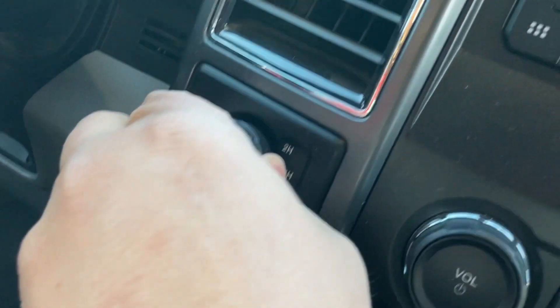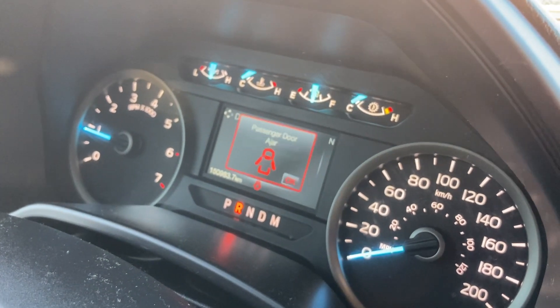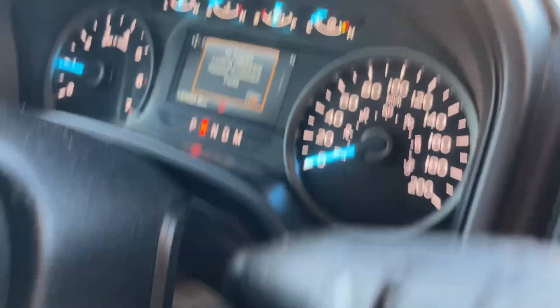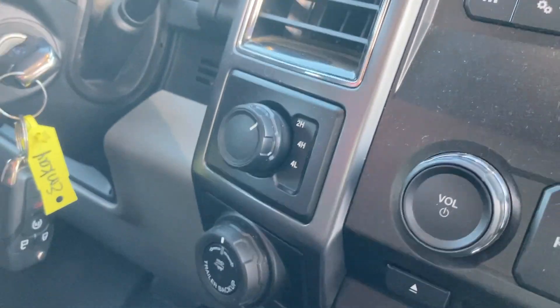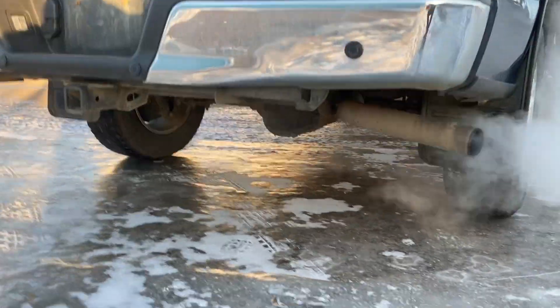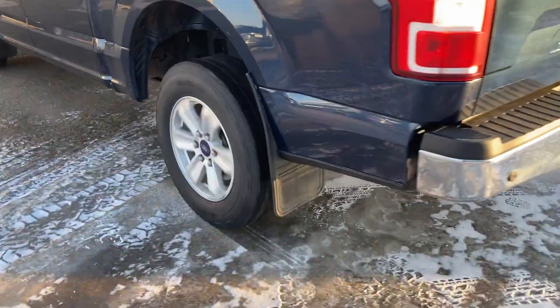Not working. Let's try again. To engage locking rear differential, release accelerator. Is there any accelerator? Nope. Let's try it one more time. Again, the game-changing feature in Chevrolet pickup trucks and HD trucks is, as always, the G80 automatic locking rear differential.